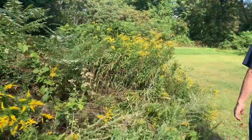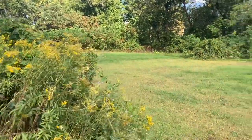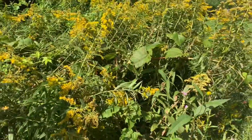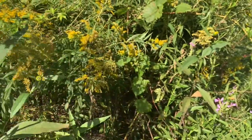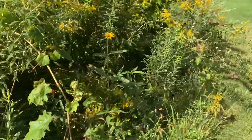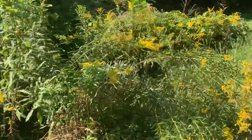You can tincture goldenrod for certain things - I have to look up what it is. I'm not real familiar with it but you can actually do stuff with goldenrod, it's a medicinal. There's a lot of goldenrod here. The house that used to be here had a garden with a series of different flowers.